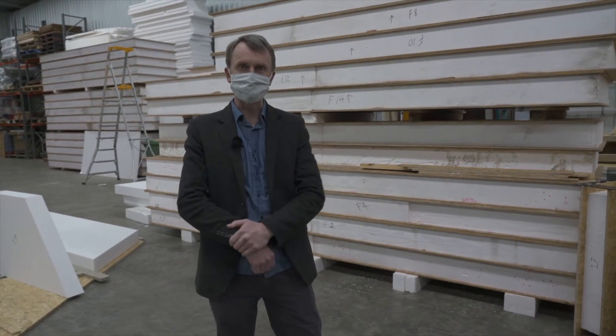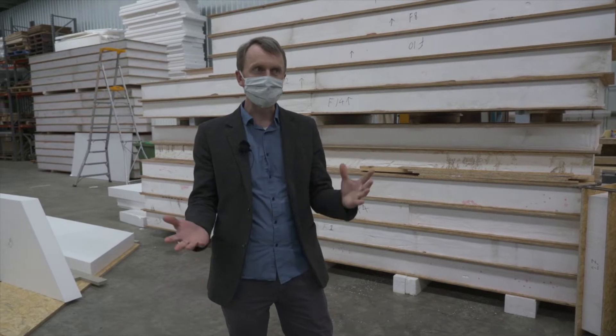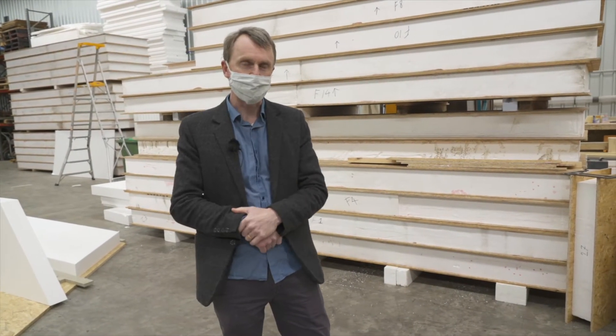We are filming in COVID times and due to current restrictions masks are required to be worn. I'm here in the factory today with Tibor, who is one of the owners and also the man behind the camera, so we're lucky enough to have a little tour through the facility and have a look at how our panels are coming along.